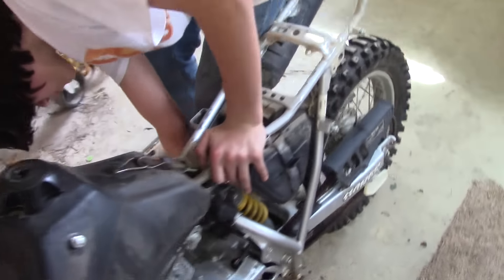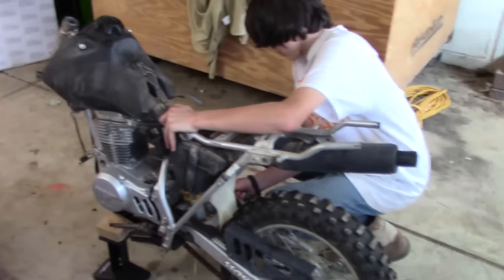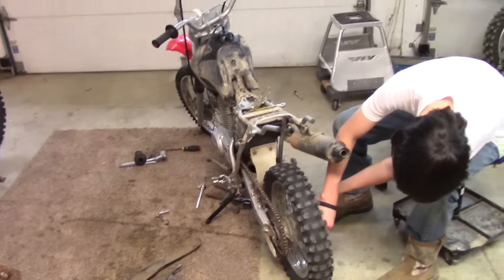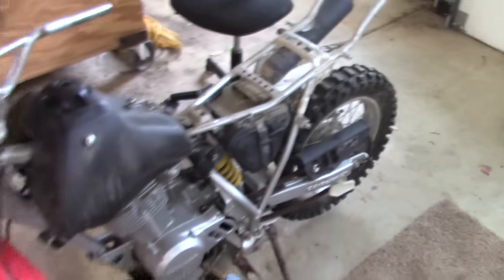We probably should have done this tomorrow and made it a garage video. I need to put the front end back on that bike — I know I'm not doing a good job of filming, but this is where we're at.